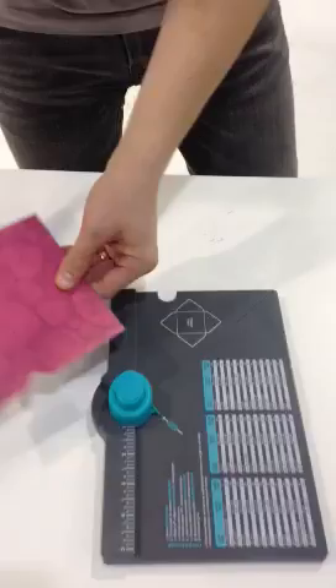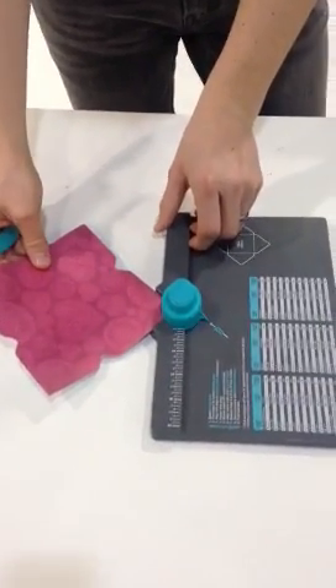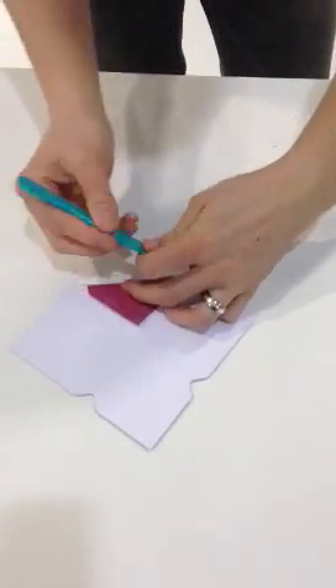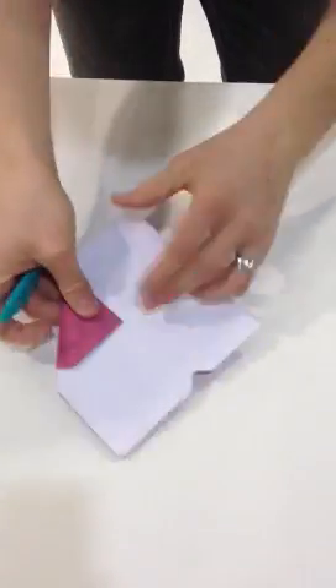We can actually turn our punch around using the same punch, insert it on the other side and round our corners. Our scoring tool will double as our bone folder, so we can just fold the flaps down.